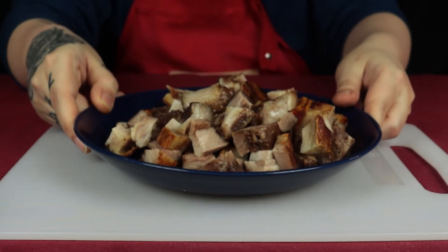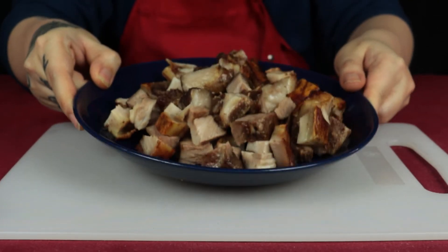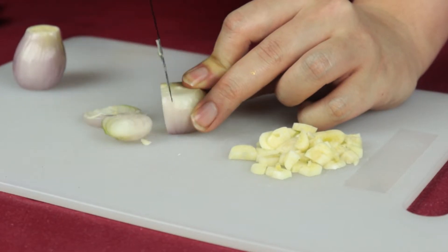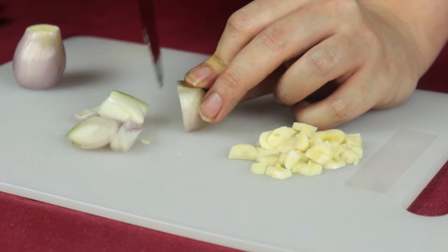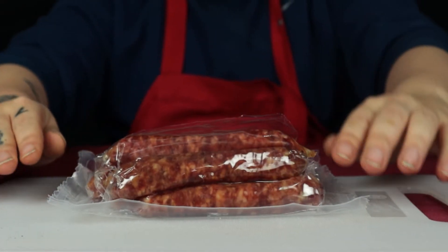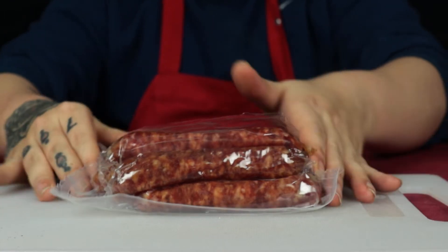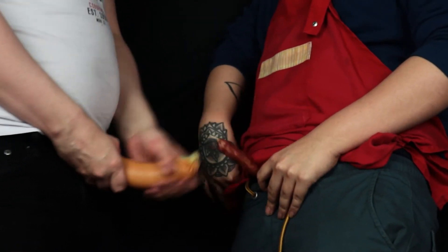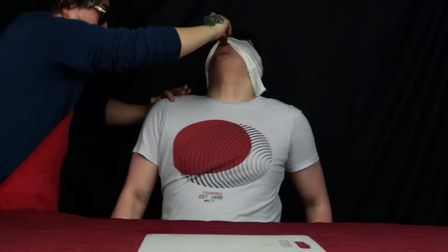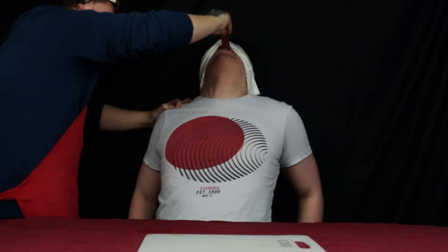Set them aside on a small plate as we move on to our next ingredient, which will be the usual cutting of the garlic and shallots. Once again, we will cut them into small chunks. Next up, we will work on our Chinese sausage, otherwise known as the Lạc Sướng. Unlike the typical western sausage, these sausages are small and thin, but what they lack in size they make up for in their intense flavor.